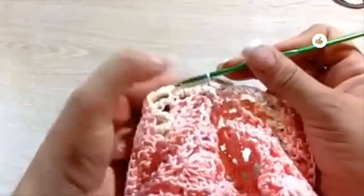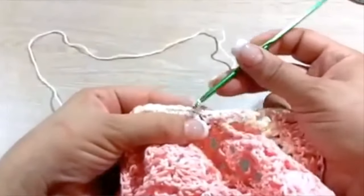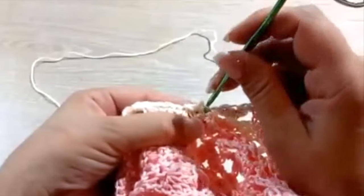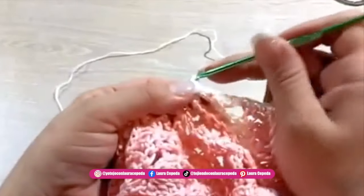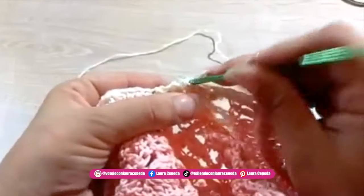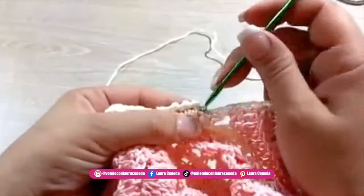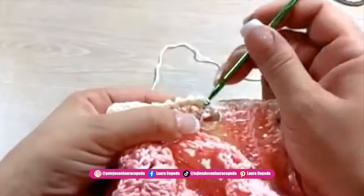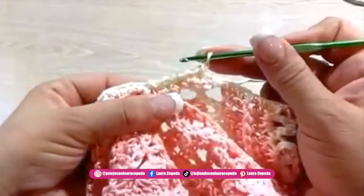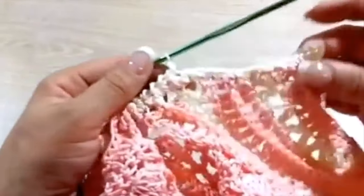Then we are going to make one chain to go up and come back making the crab stitch. The crab stitch is like making single crochet but backwards — we are going to make one in each space. If you feel you need to reduce even more you can skip some spaces, but in my case it's perfect — I won't reduce any space and I will continue all around. These two rows I will make also all around the sleeves to decorate.